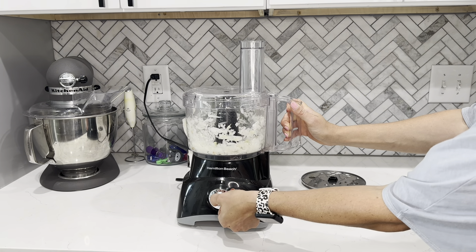All right, let's slice some things. This blade is really cool — it's got a slice on one side and a grate on the other, so all you have to do is put it on the correct side. It's a little counterintuitive, but the wavy side for the slicer is actually the up side. Basically, whatever side is sticking up is the side it's going to use.